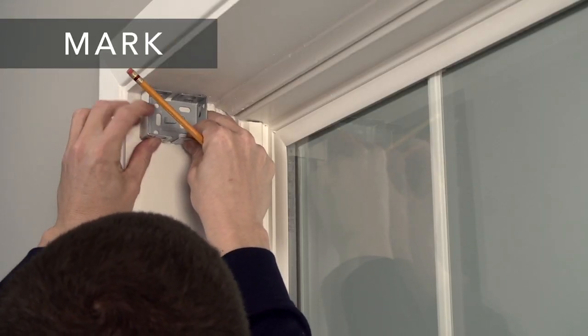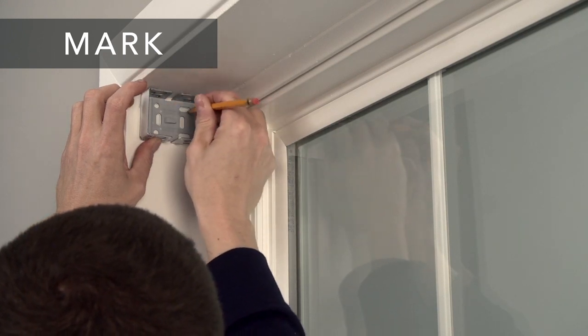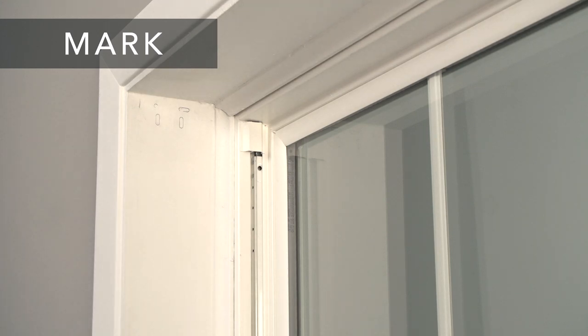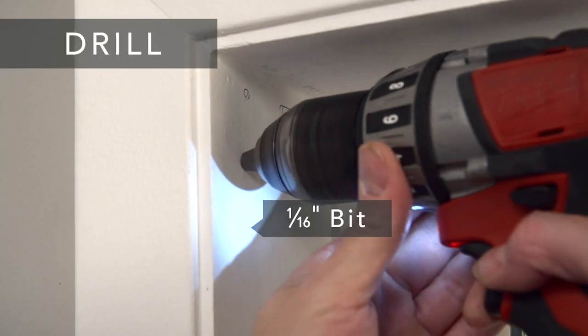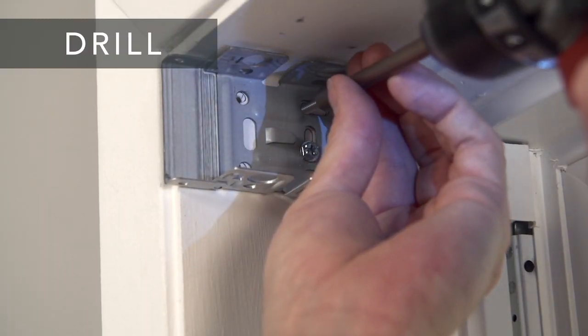Next, hold each bracket up to the mounting surface and mark the screw locations. Make sure that brackets are installed at the same depth on both sides of the window. Now, drill the holes for the screws with a 1/16th inch drill bit and screw the brackets securely into place.